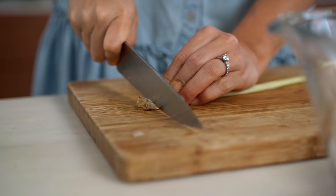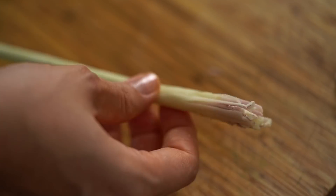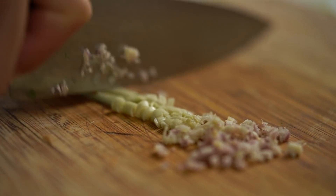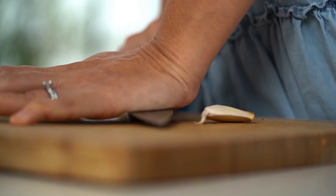Just bruise the outside of the lemongrass with the back of your knife, and then cut that end off. I find that the outer part can be quite tough, so pull that off, trim off the end, and make sure you get a really fine chop here. Lemongrass freezes really well, so if you don't have it handy at your local regular supermarket, head to your Asian grocer, grab a bunch, and keep it in the freezer. And then finally, some garlic as well.